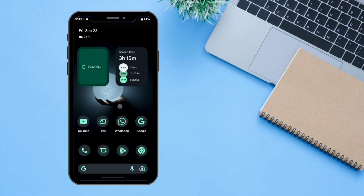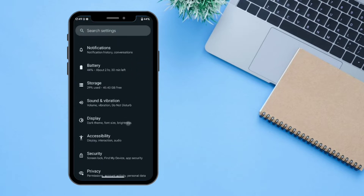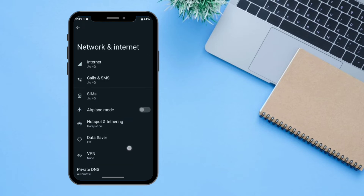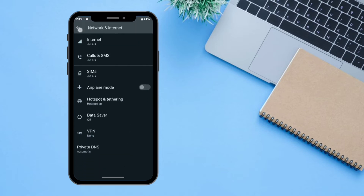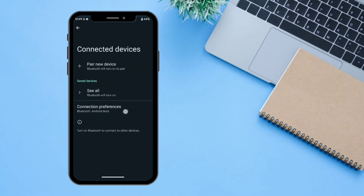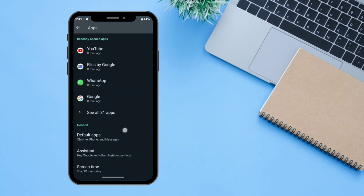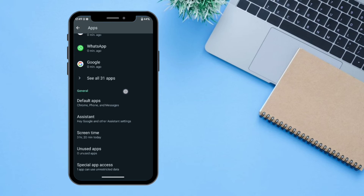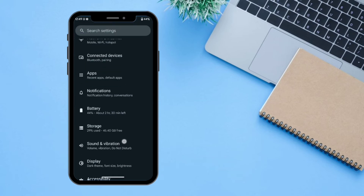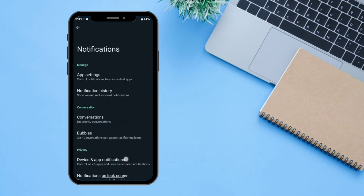The next step is I'm going to show you the settings available on this Android 13. In 'Network and Internet' you can access all the settings regarding internet and Wi-Fi. Next is 'Connected Devices' — in Connected Devices you can connect your Bluetooth device. The next setting is 'Apps' — in Apps you can manage all the permissions and everything regarding the apps, and also install apps from unknown sources.